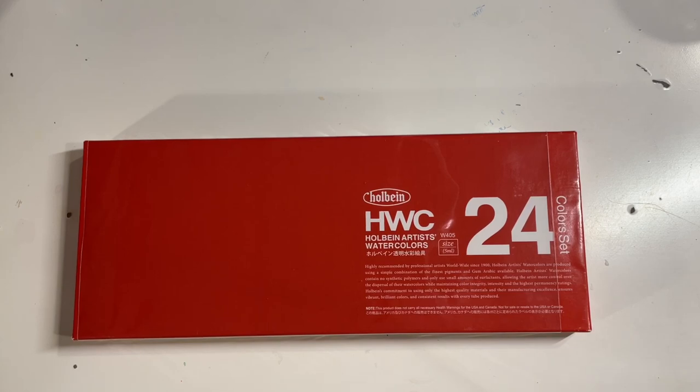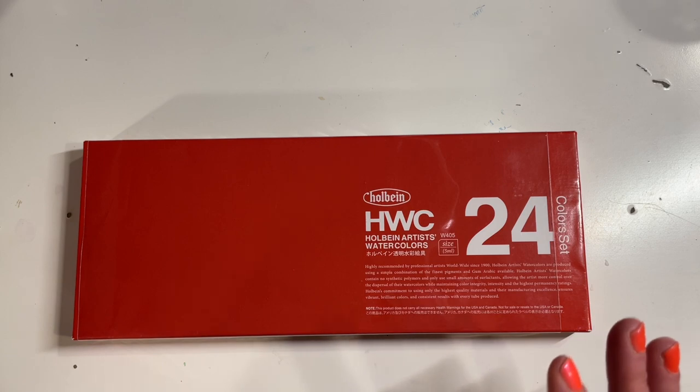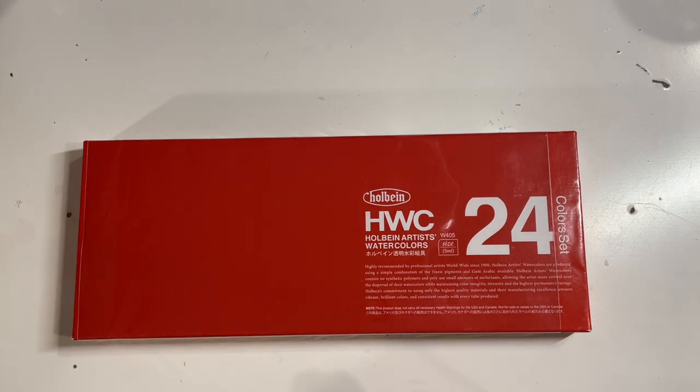Hello YouTube! It's been a moment since I've made a video but I am back because I have this amazing thing to unbox and swatch with you all.